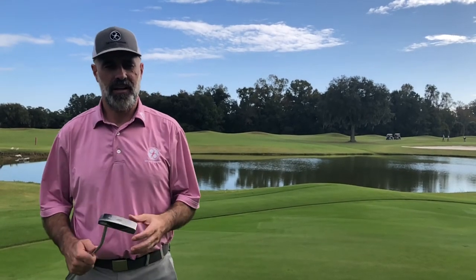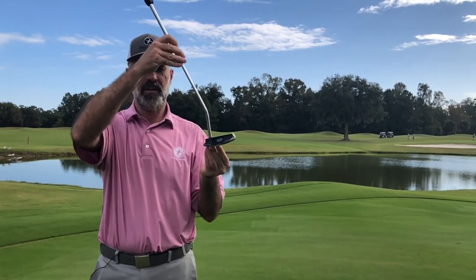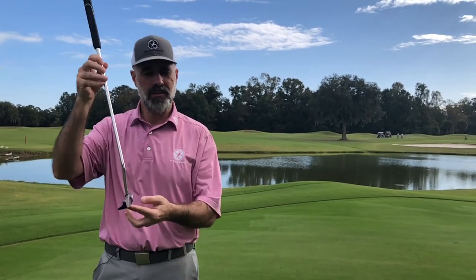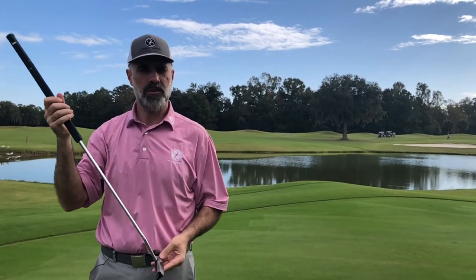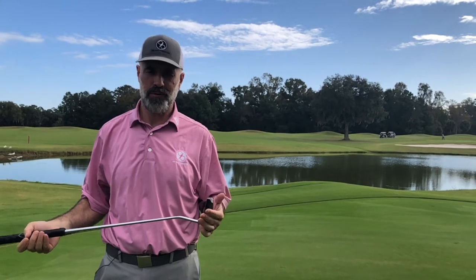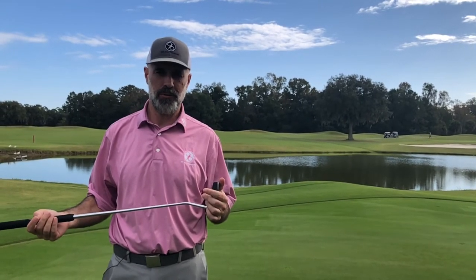Hey everybody, there's a lot of discussion on how you should stroke your putt. Should you have an arcing stroke where the face opens, comes back to square, and then closes? Should you have an in-plane stroke where your putter head moves on the shaft plane? Or should you have a straight back and straight through stroke? Today I'm going to go over all three and try to help you determine which one you should use.